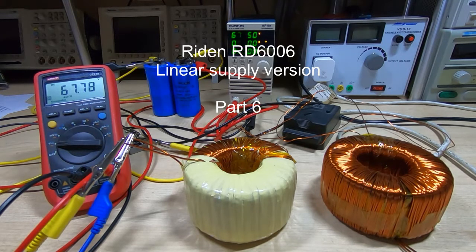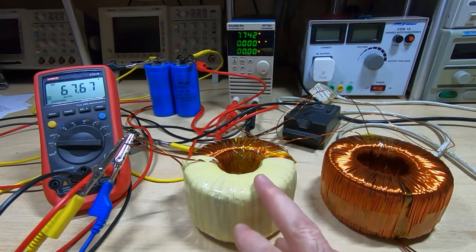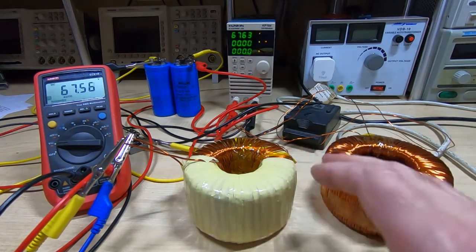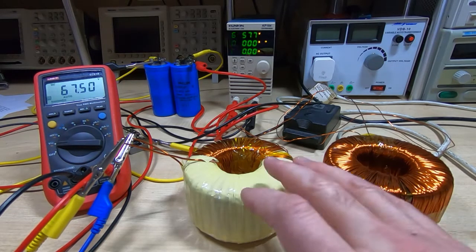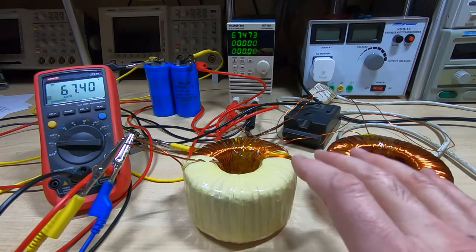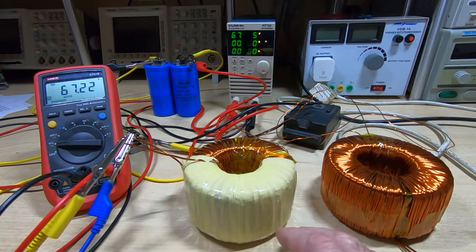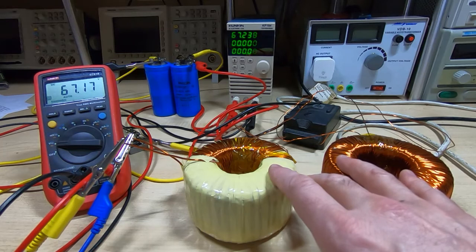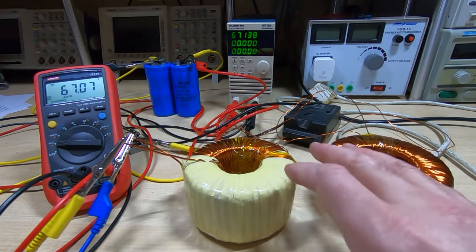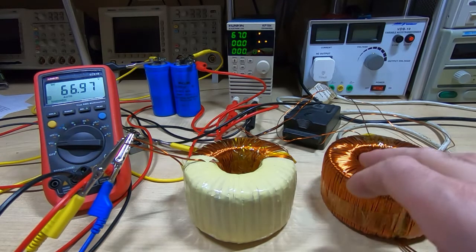I'm building a linear supply for an RD6006 power controller and so far I've got as far as rewinding both of the transformers I intend to use. There are many ways you could go about doing this — I'm not suggesting this is the best way, this is just what I had to hand. I thought I would combine building the supply with making some videos on rewinding transformers. The target is around 60 volts at 6 amps, so it's quite a high power supply — 360 watts. These two cores combined give me about 425–450 VA which, accounting for any losses, should be enough to give me the full 360 watts output.